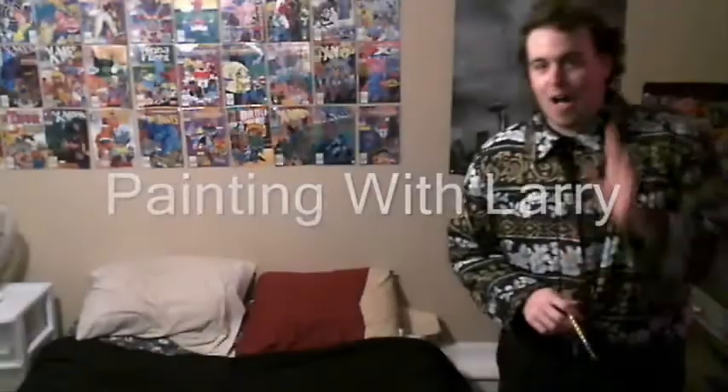Hi out there, viewers of my show. I wanted to just thank you for watching my video. I couldn't do these without you.